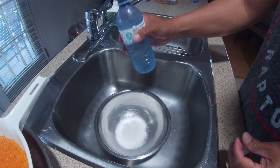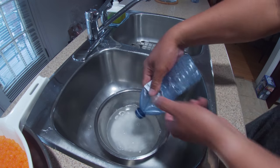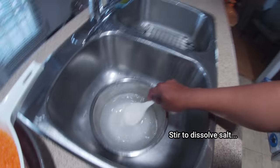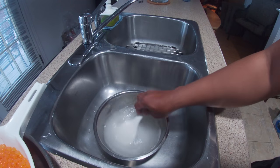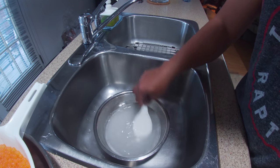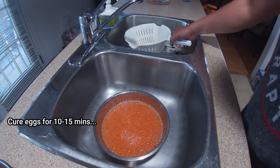I'm going to put the ice cold water on it. We have to put the salmon eggs in now, and we have to cure it for 10 to 15 minutes. Let's do this.